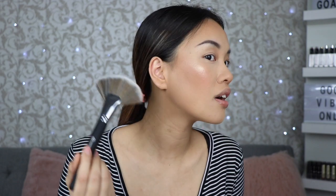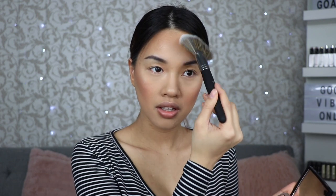For my highlighter I'm going to use the fan brush. Typically I don't use fan brushes because it just never shows up on my skin, so I'm hoping this is going to do something. I love this — holy, oh my god, that's beautiful! I honestly think this is my favorite brush right now, not even kidding. Fan brush, you get an A+++.